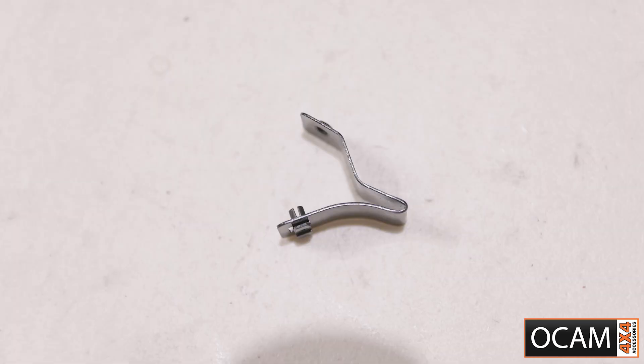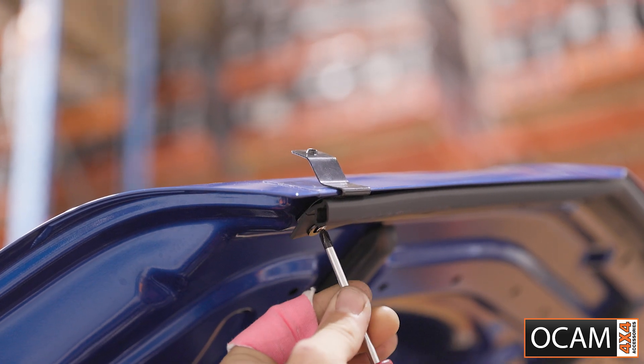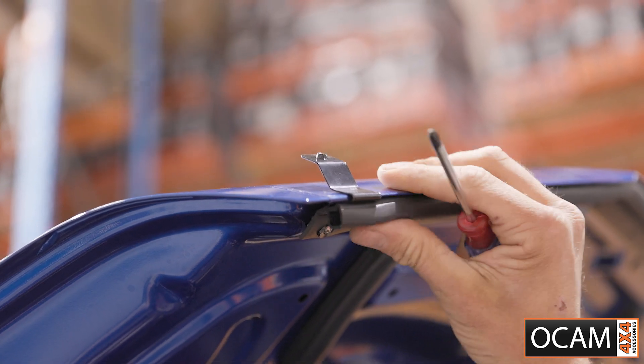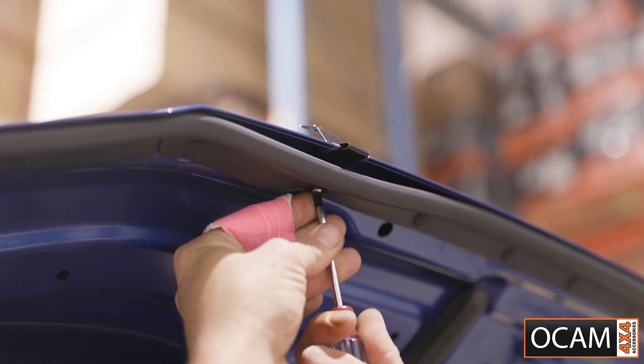Assemble the mounting brackets by placing the screw seat into the bracket as shown. The bracket sits underneath the gasket and the screw is secured on top with a plastic washer. This sandwiches the gasket to the bracket. Repeat this process for the remaining mounting brackets.